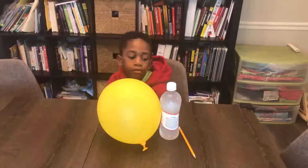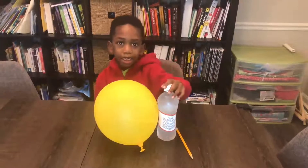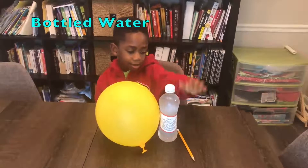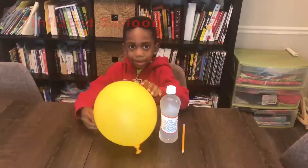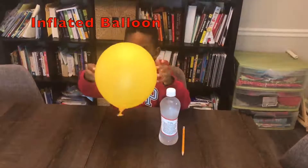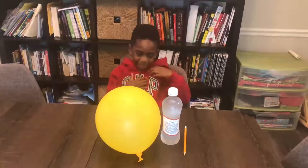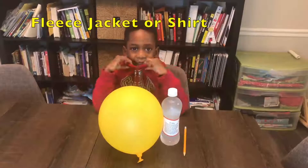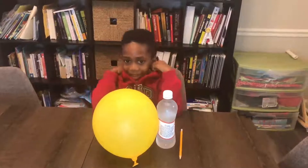Stay tuned. Corbin, what do we need for our spinning pencil with static? I need a bottle — a bottle of water. A pencil. And a balloon that's blowing up. And what else? I need a fleece sweater. Yeah, a fleece sweater or a fleece jacket. And that's what Corbin is wearing today.